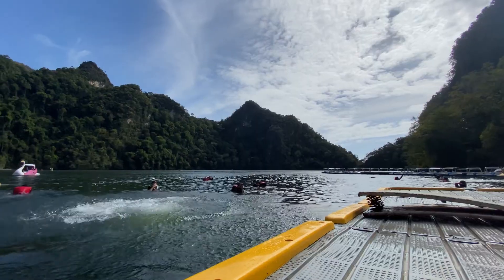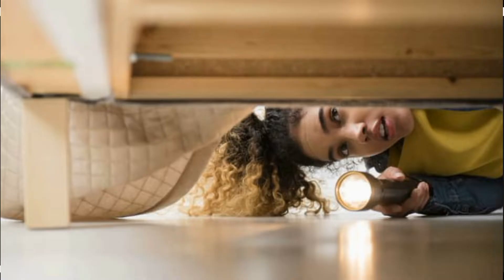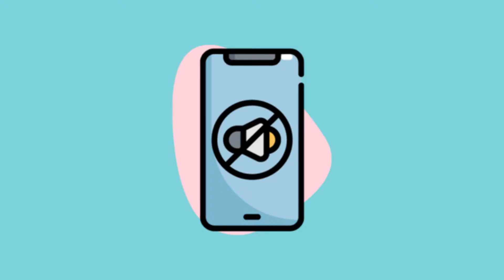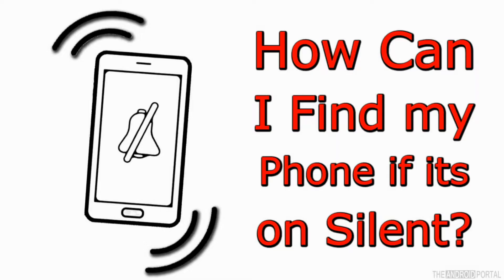It does happen sometimes that you may have misplaced your phone in your room, maybe in your cupboard or somewhere, and your phone is in silent mode. You cannot call your phone and find out where it is. Your phone is in silent mode — you cannot call it to understand where it is. But my video for today is going to help you find your phone even if it is in silent mode.